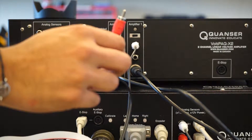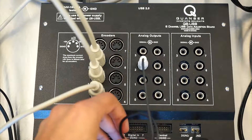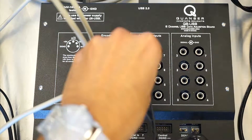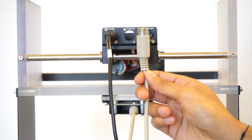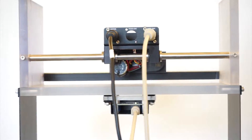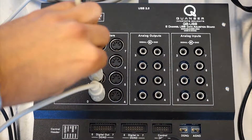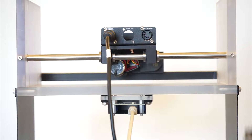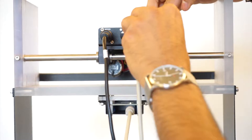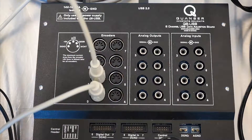Using another RCA cable, plug one end into the amplifier command port for amplifier 0, and plug the other end into analog output 1 on the DAC. Finishing up, plug one end of the 5-pin DIN cable into the 1st-story cart's encoder port, and plug the other end into encoder 1 on the DAC. Using another 5-pin DIN cable, plug one end into the 2-storey cart's encoder port, and plug the other end into encoder 2 on the DAC, after which the wiring is complete.